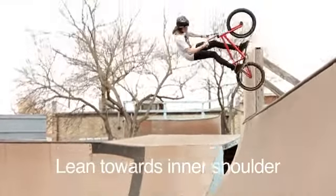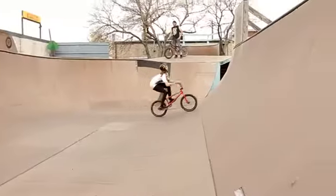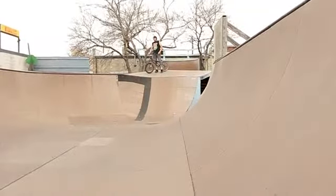So whenever your back wheel leaves the coping, you'll want to look towards your inner shoulder and spot your landing. You don't want to be jerky about it — you don't want to slam your head over. You want to be really graceful in the air and really relaxed.